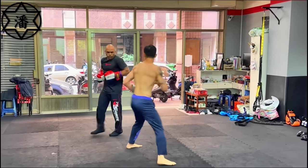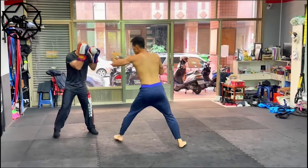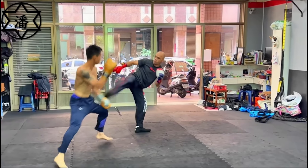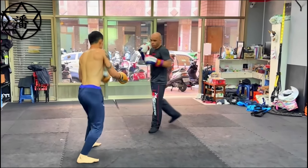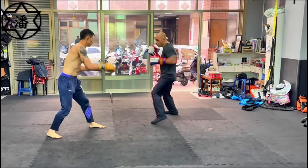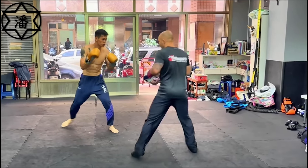Just so you know, there is a skill difference between these two — one guy is a former One Championship fighter, the other is a Taiwanese professional boxer. Even professional boxers in Taiwan have day jobs. So don't think this shows that one style is better than the other, although I could argue any style with this level of kicking in addition to punching is probably going to beat an equally skilled person that only uses his fists — and that's very well supported by evidence.